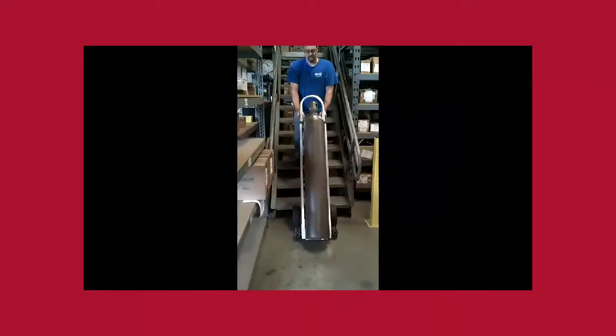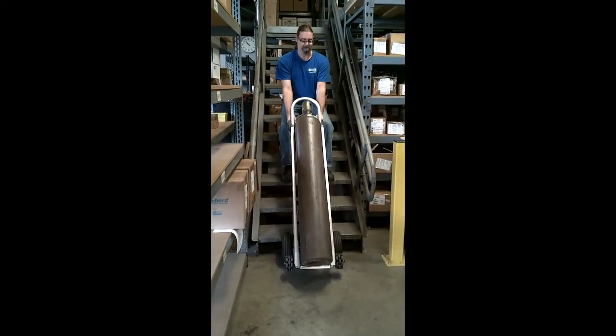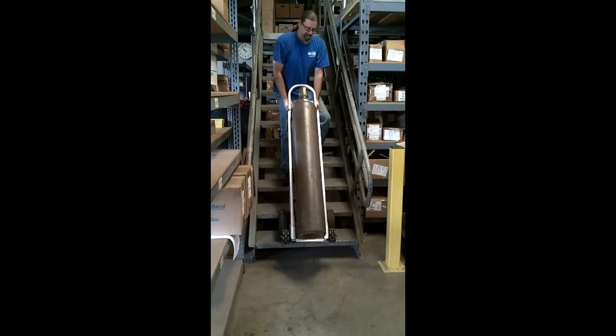When it is necessary to move a gas bottle up or down stairs, the length of the Rototruck frame, handle location, and the 10-inch flat-free wheels make this task easier.